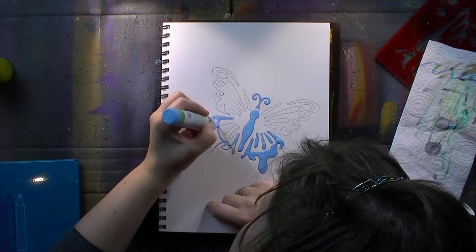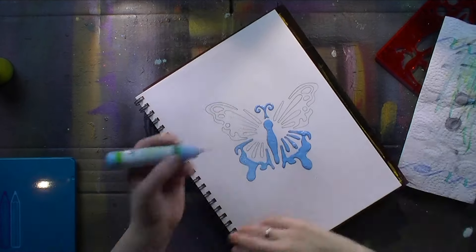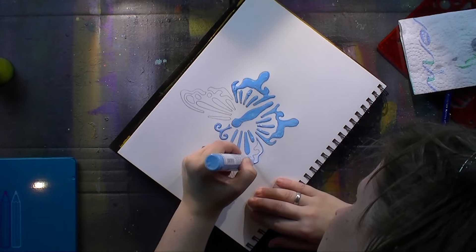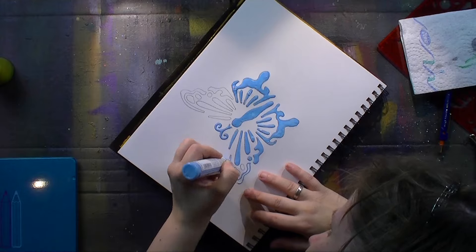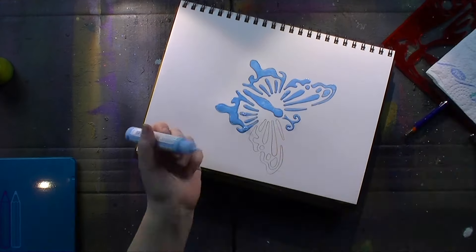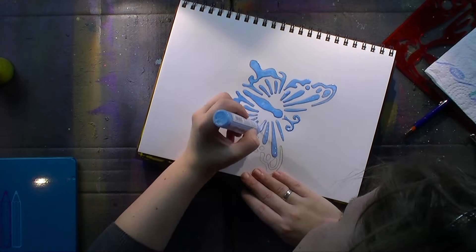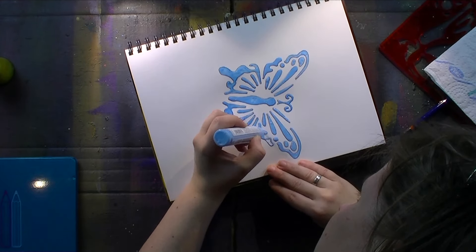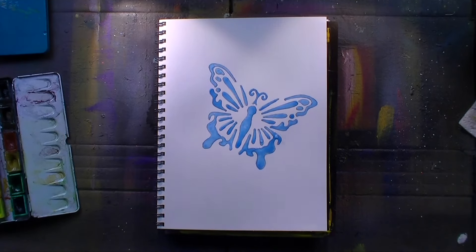Masking fluid takes ages to dry and I set it aside overnight and let it dry through before I move on to the next bit, which is coloring. And since it's March, coloring will be done by watercolors — I'm gonna focus on watercolors this month.